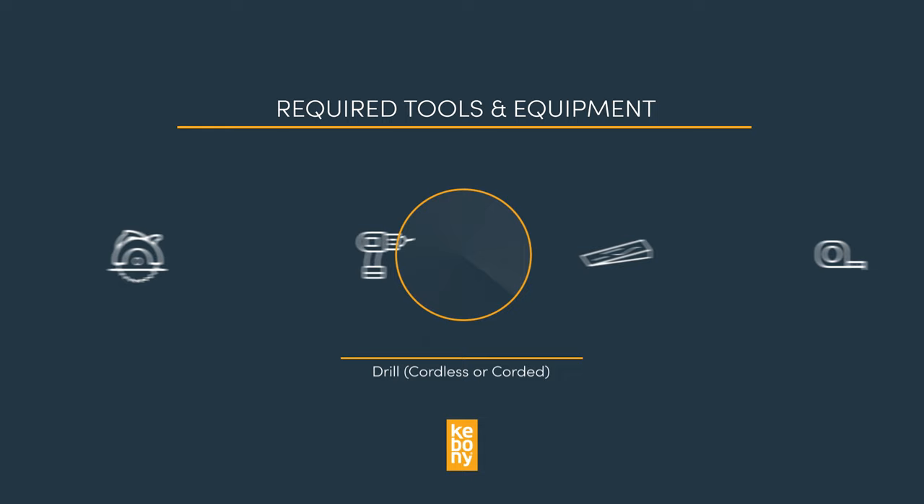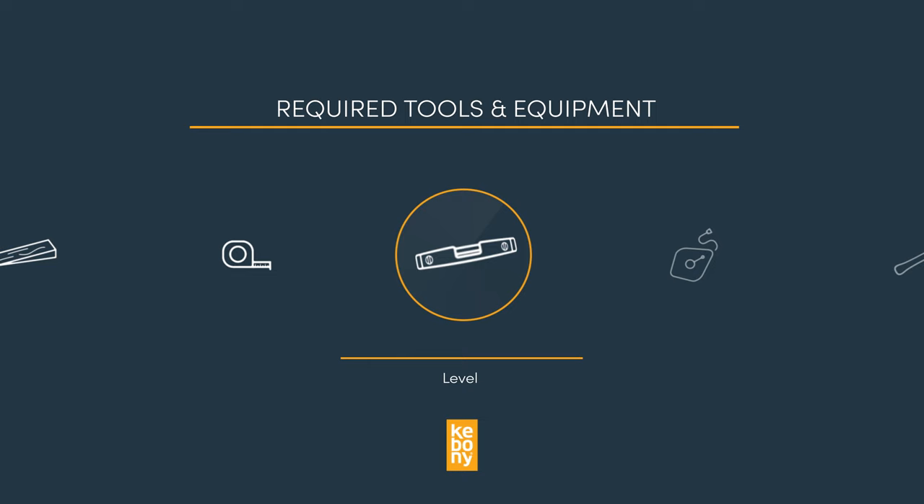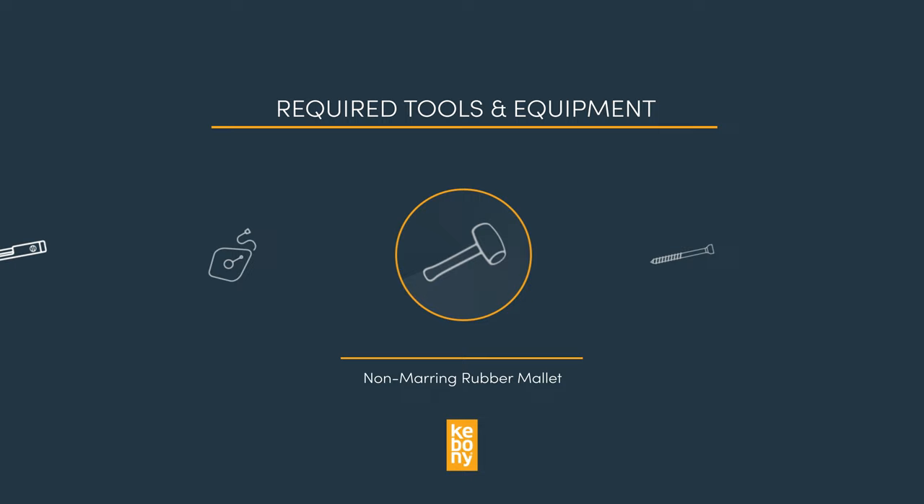Shims for leveling the deck, a tape measure, a 48-inch or longer level, a chalk line or laser level, a non-marring rubber mallet, and number eight stainless steel screws or the Pro-Plug system for Kevany.